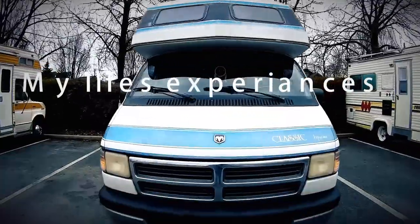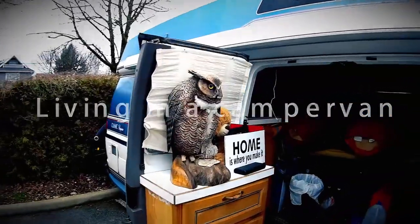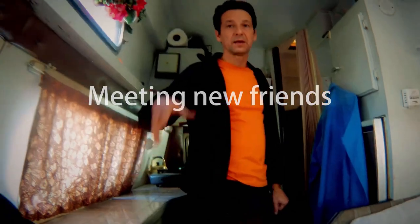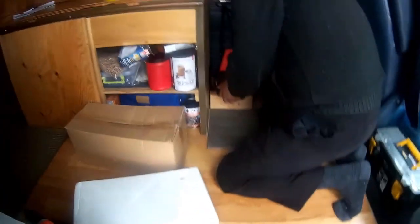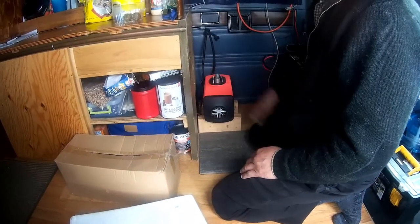We're going to do a Chinese diesel heater install today on Eddie and Monica's Dodge van, from start to finish, right from scratch. It's probably going to be quite lengthy so I'll have to cut it up and do some narration on it, but come on along and let's have a look.